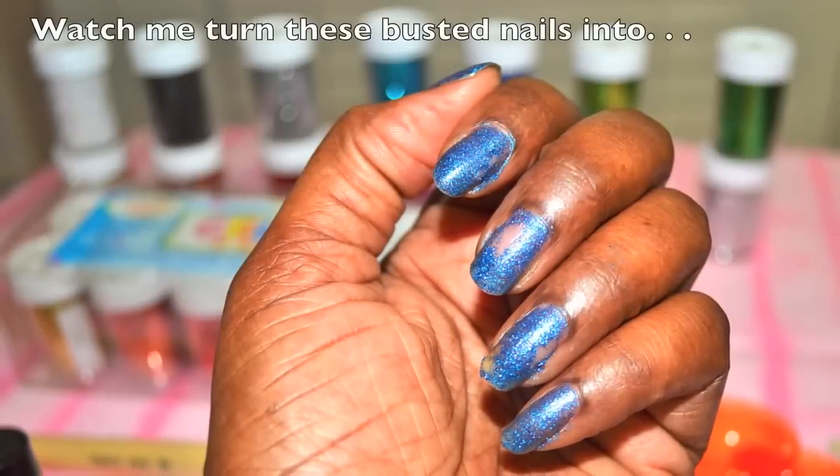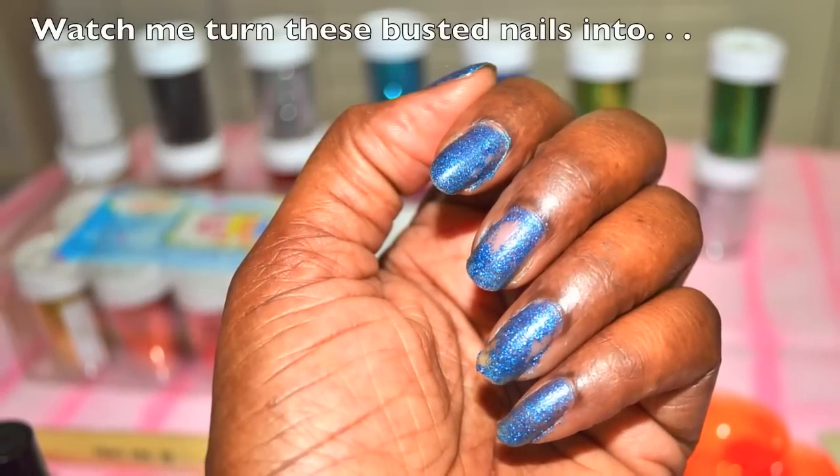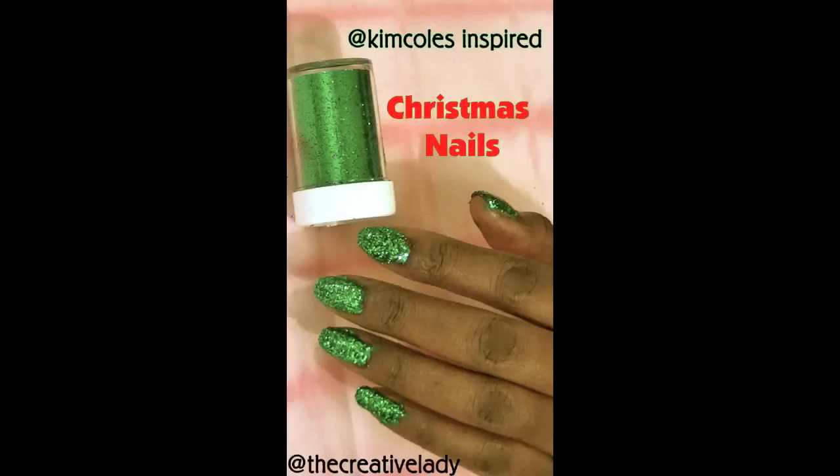Hello everybody, I am the Creative Lady. Kim Kohl's tweeted a picture of her Christmas nails, I told her I was gonna copy it, she tweeted back 'please do and post the picture.' I was like what! I had just a few minutes to turn these broke down, busted blue fingernails into some fabulous Kim Kohl's inspired Christmas nails.